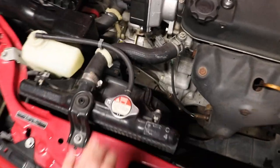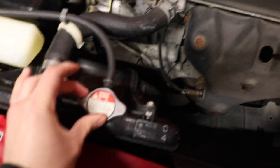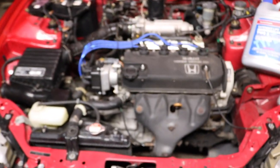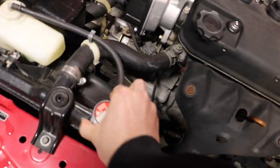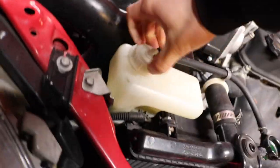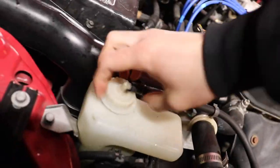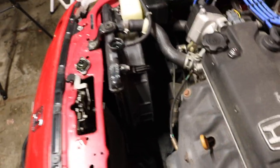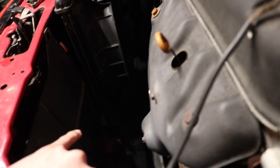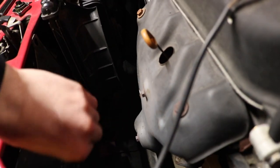Next, you want to open the radiator cap — make sure the engine is cooled off before opening it. Also open up the overflow tank cap as well. Now to flush the fluid completely, underneath the radiator there is a drain nipple. You can just twist that and the coolant should start coming out. Let's slide the drain pan underneath here.